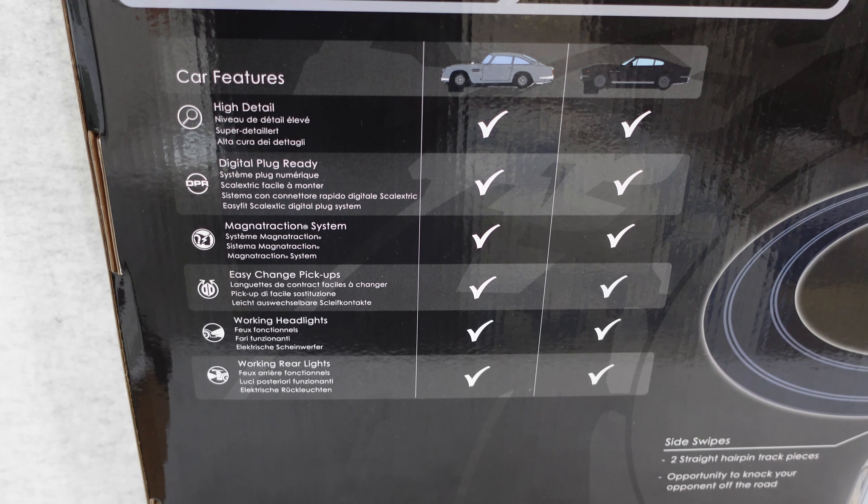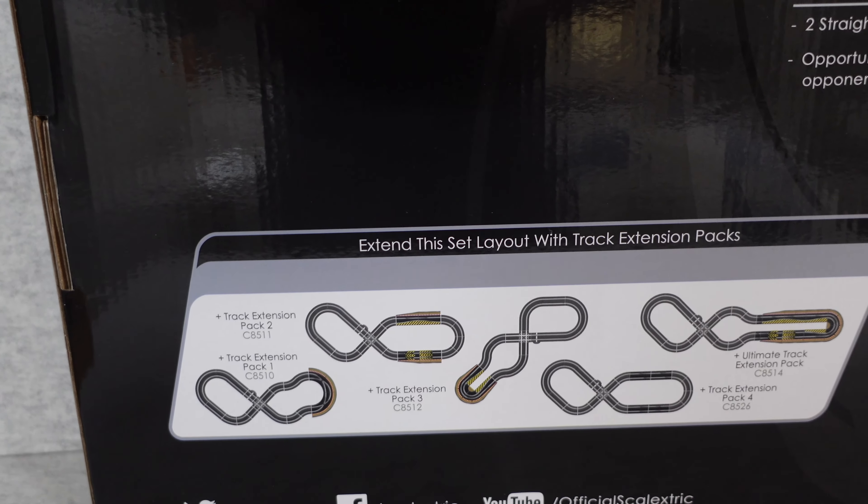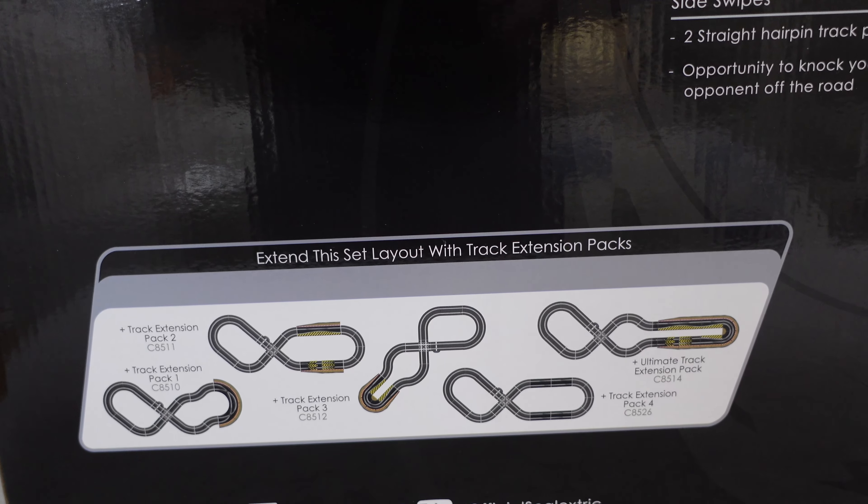Inside the box you get the 15 volt transformer, you get two chicane tracks, and one straight crossover.